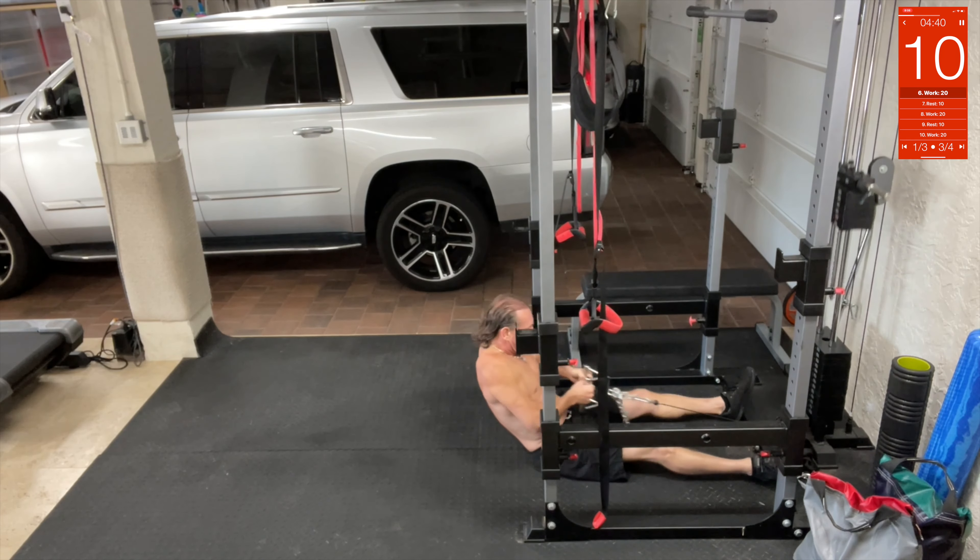Last but not least, straight-up ab crunches. So we're right here — down on your knees, arms right here, crunch it up. Just try to get your fingertips past your knees. Crunch, crunch, crunch, crunch — come on, get those abs going.